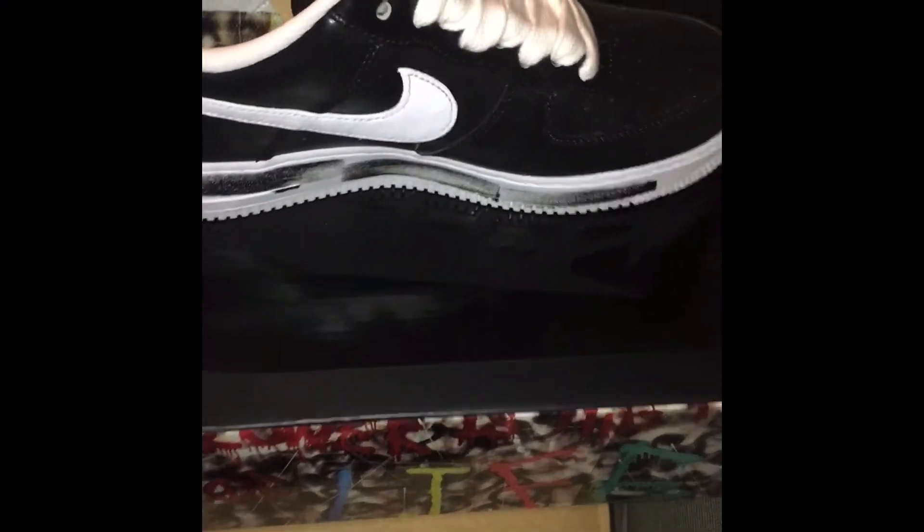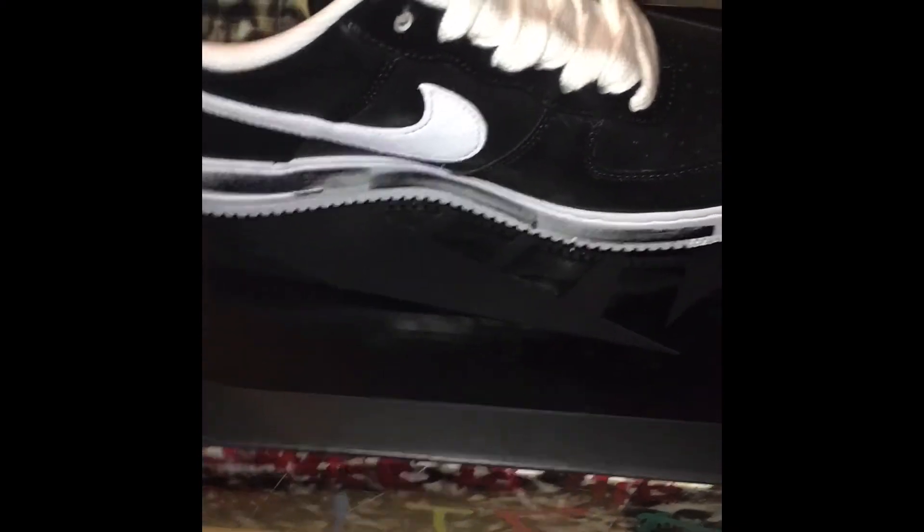Follow me at moneymitch495 for all the dope kicks — I stay with dope kicks. Don't forget to follow me at moneymitch495 on Facebook also. Peace.